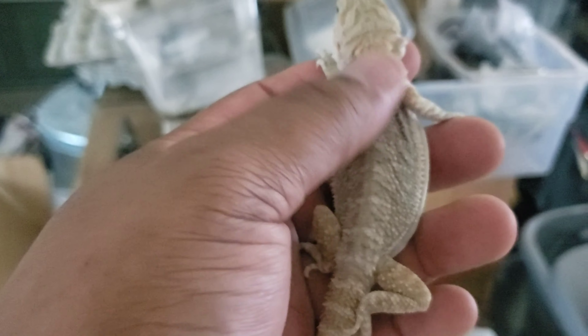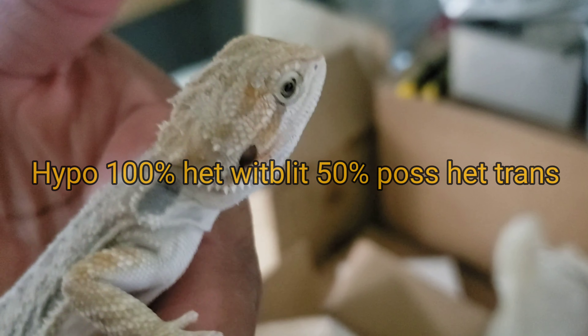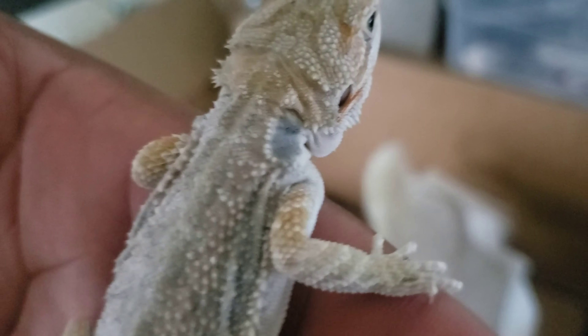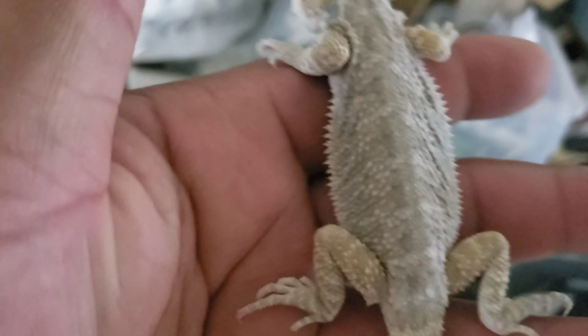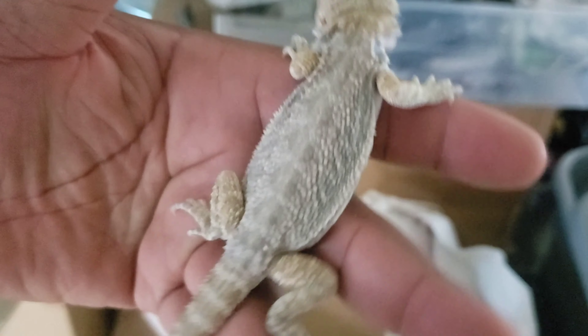I forgot what her exact genetics are but she's het for some stuff - I'm going to look at the messages so I don't make any mistakes, and I'll put a screen up right here. Look at that head shape, so nice. I'll give you guys an update when her back sheds out so you can see her color. Again, for a hybrid she has a good amount of color so far.